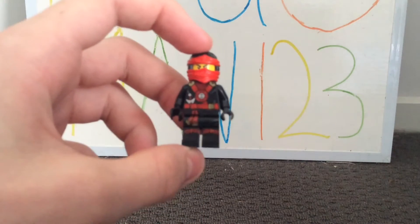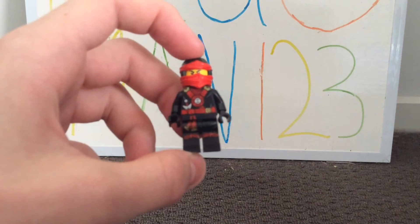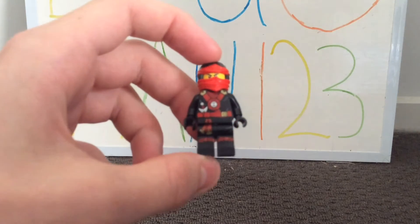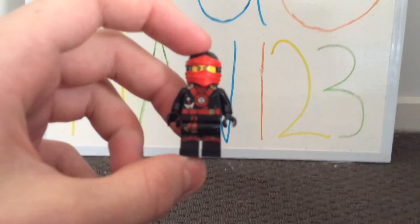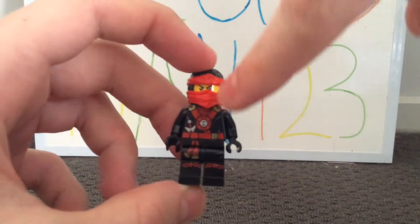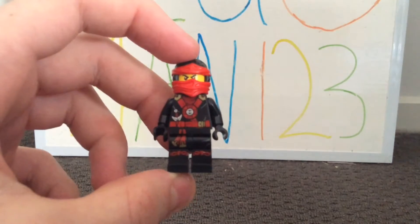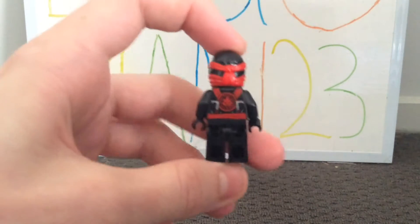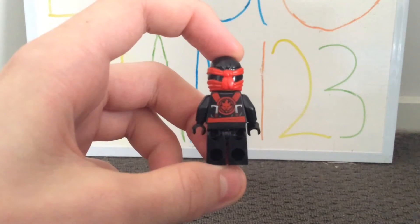The torso and leg printing on Kai is pretty cool. I like how the legs and the torso match in printing, because it continues with his belt, and he also has some shin pads and a dagger-like weapon. The red, black, silver, and gold makes some pretty nice printing, and at the back it seems he has some dagger or hook moulds there.